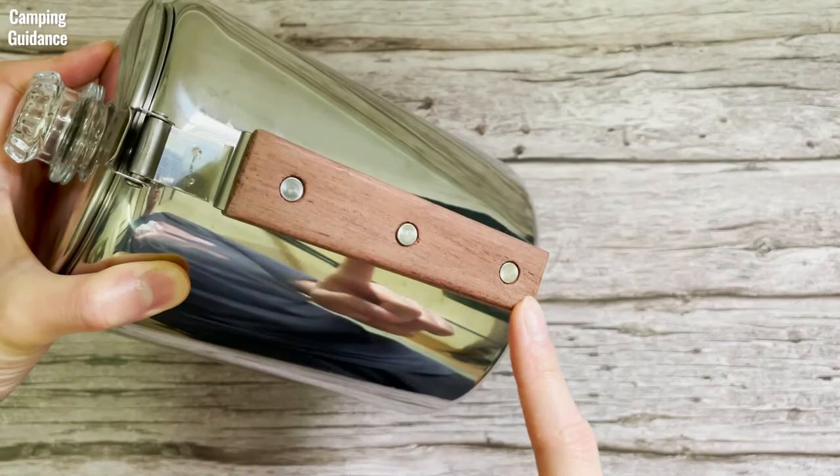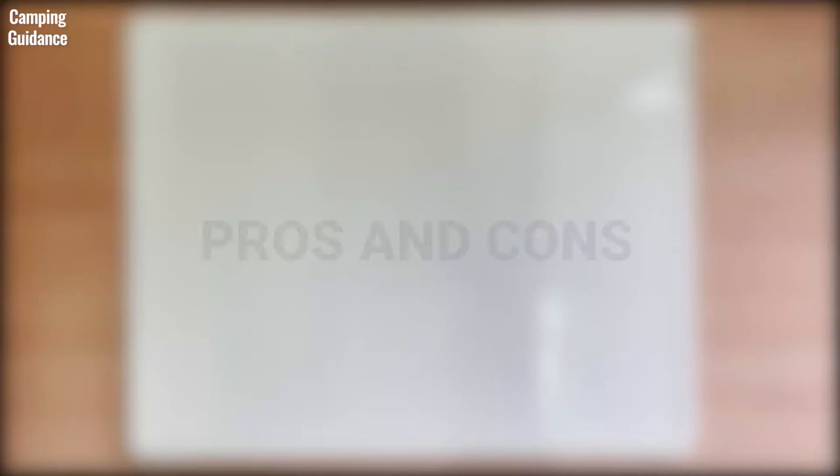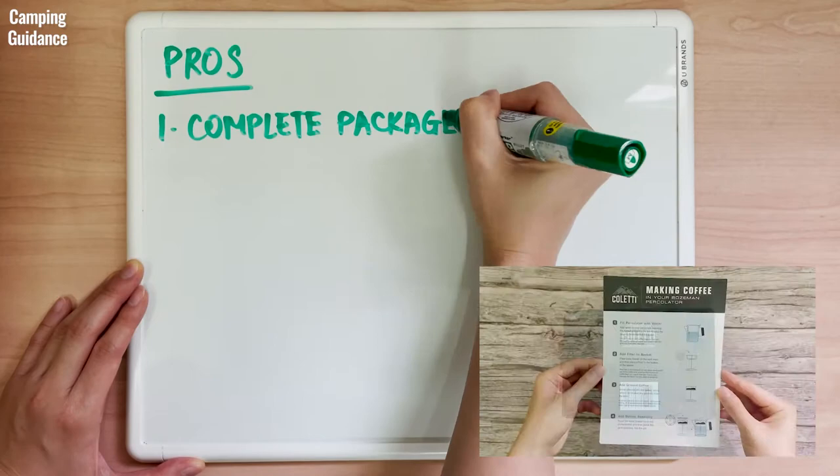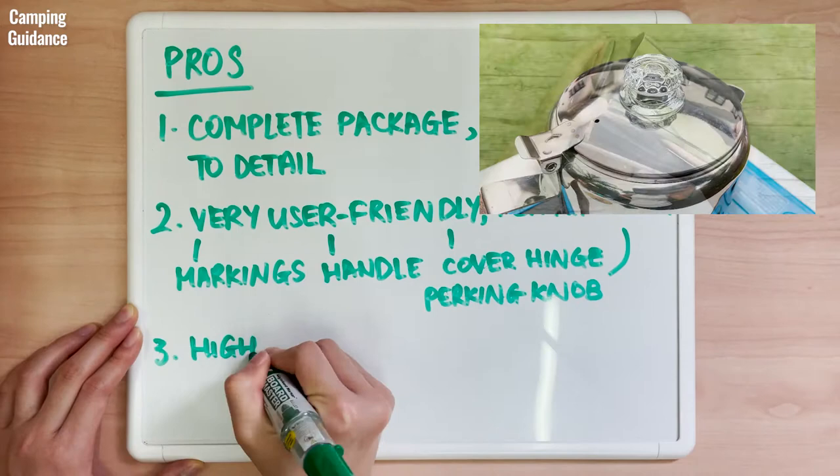Coletti provides a one-year warranty, lifetime support, and easy contact information. For pros: Coletti provides a complete package with nice packaging, useful instructions, and even coffee filter paper — I love the attention to detail. It's also very user-friendly and feature-rich, with cup-level markings, rosewood handle, cover hinge, and perking knob. The materials are very high quality, with food-safe 18-gauge stainless steel, fairly thick glass, and a beautiful rosewood handle.